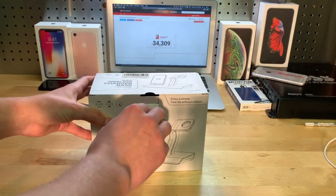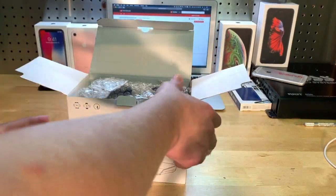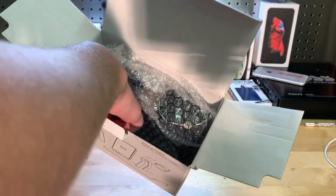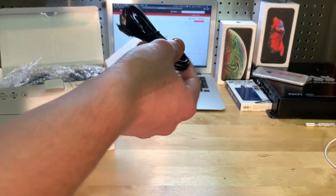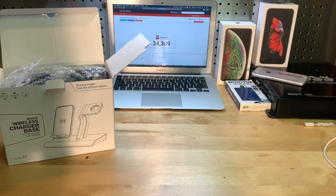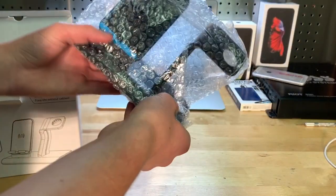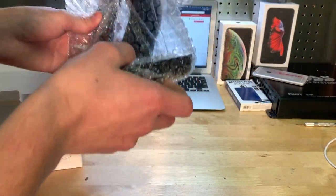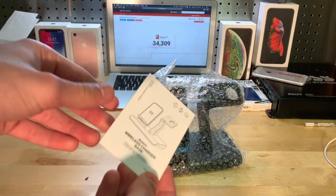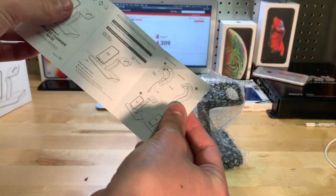Let's go ahead and pull this open. There it is — it's in some bubble wrap. I see a charger or a cord here, so I'm going to take that out. I believe that's a micro USB. Let's toss that off to the side, and here is the actual charger itself. It's not too heavy, not too light — pretty nice. Let's see what else is here: instructions, a pretty small pamphlet.